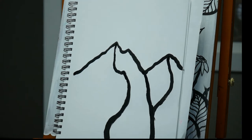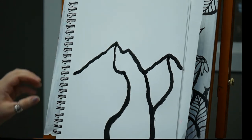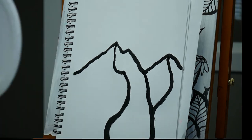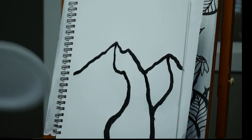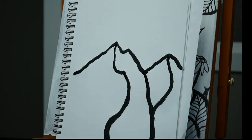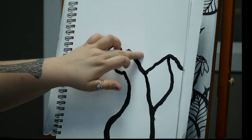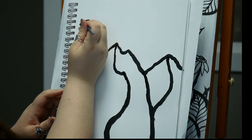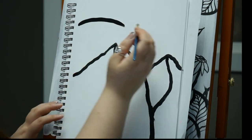Once you've got your basic mountains in, the next step is to put in the sun. You can use a plastic container or anything you can trace to make a circle. Place it wherever and trace it on. If you need, you can always sketch in pencil first — where you want your mountains, your sun, and any clouds. I think I'm going to put my sun right about there and do a big circle.